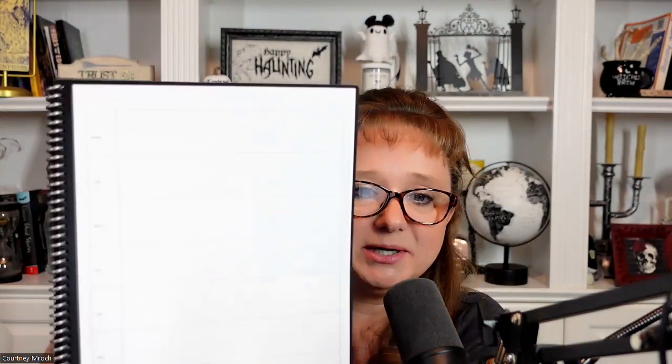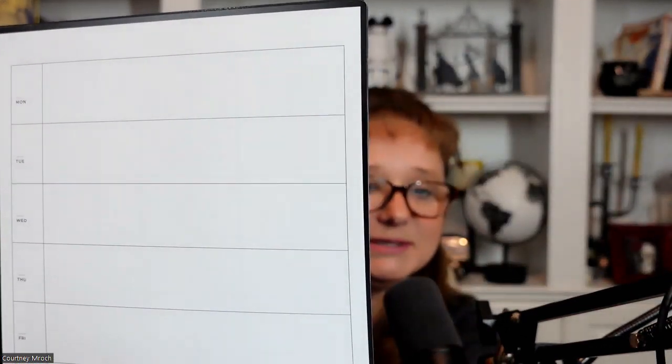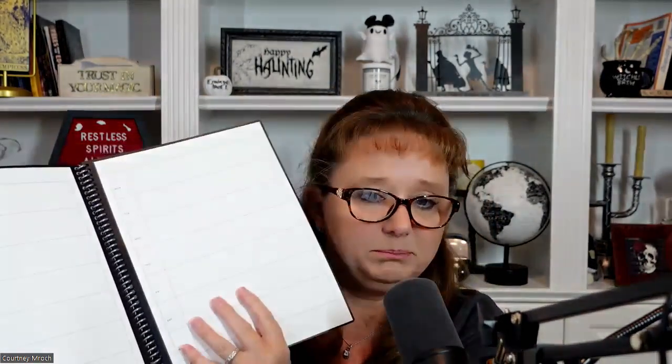Inside you have a section like this where you can write — you can put the month, the day, the date of the week, and everything else so that you can plan out your own calendar.